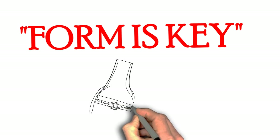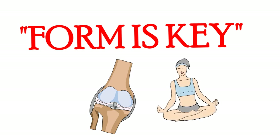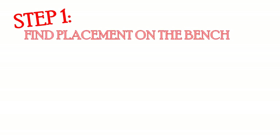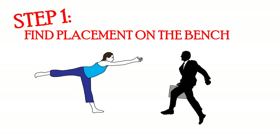Form is key when conducting a pressing lift with your chest. Due to the fact that you can put a lot of stress onto the rotator cuffs and elbow tendons, it is important how you position your body. The first step will be to find placement on the bench. Make sure where you're angled is where you want to be, because once that barbell is off, it's time to get to work.